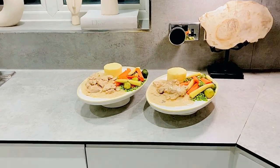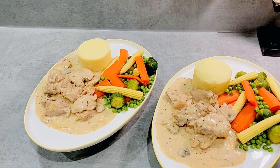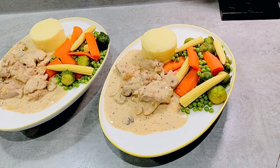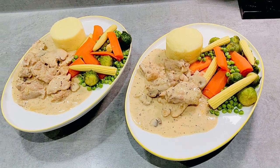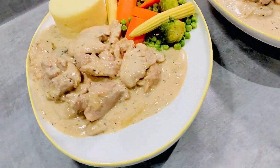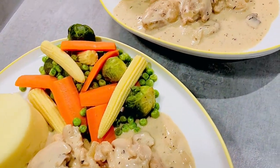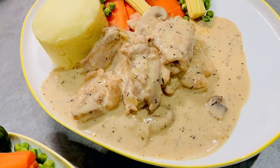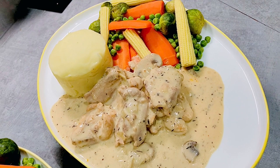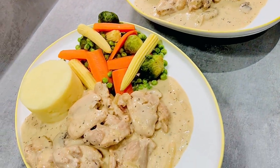In the kitchen's quiet ballet, a creamy tale begins, a luscious casserole, where flavor always wins. With chicken and mushrooms in a tender embrace, a symphony of textures, a culinary grace. Boneless chicken thighs, a canvas so fair, mushrooms join the dance, a savory affair. Creamy aspirations, a dreamy delight, in this casserole creation, bathed in soft light. Brussels sprouts and carrots, peas, and baby corn, a vegetable ensemble, a melody reborn.